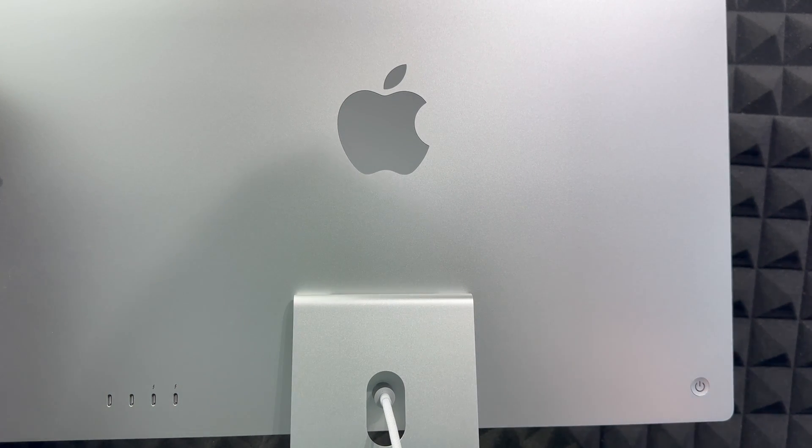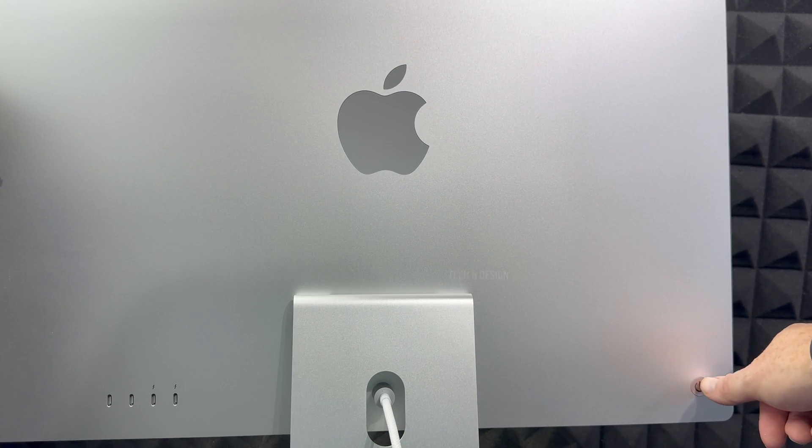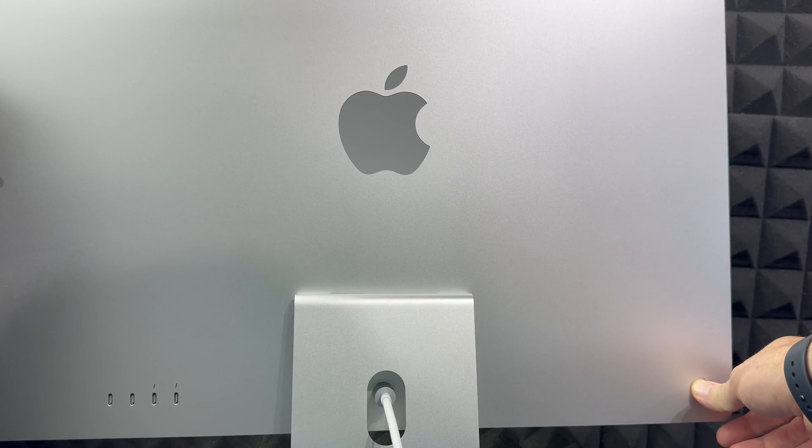Now in order to turn on your Mac, on the back you will notice on the left-hand side — if you're looking at the screen from the back — there is a button. That button is your power button, so that's on the back.